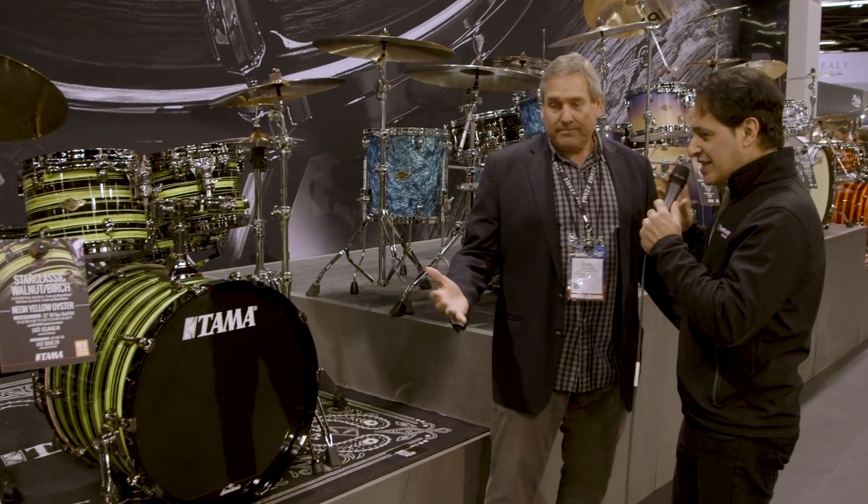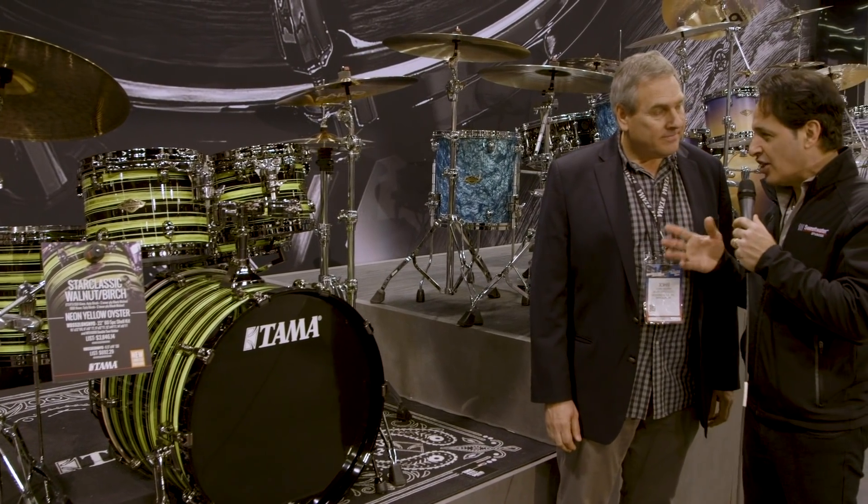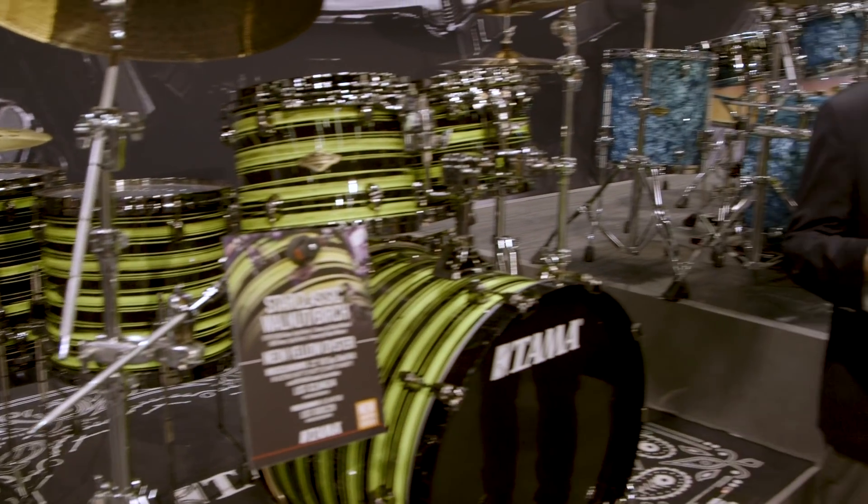Now we're in Star Classic territory — fantastic, classic Tama drums that have been around for a while, but Tama is always raising the bar. This is the Star Classic Walnut/Birch in our Neon Yellow Oyster finish. Again, not a wrap — it looks like one, but this is a lacquer treatment done by hand in our factory. Every drum is hand-painted, so each one is a little bit unique. They blend together to create this visually compelling, exciting finish. It's a limited configuration — we have Neon Yellow and Neon Orange — in a 10, 12, 14, 16 setup with black nickel hardware, and snare drums can be purchased separately.